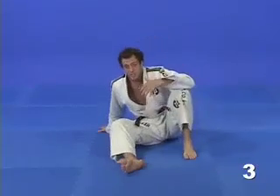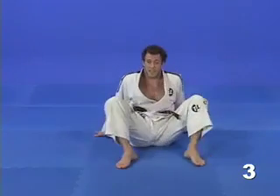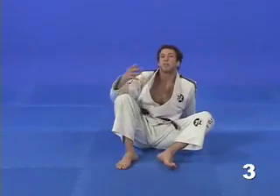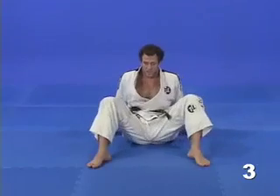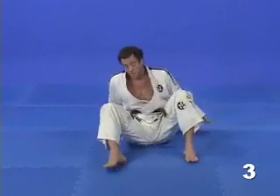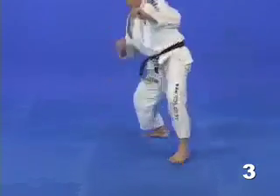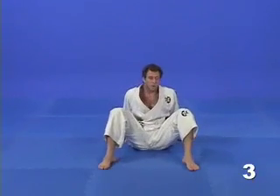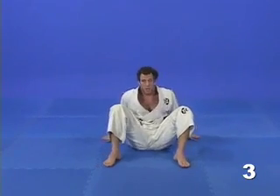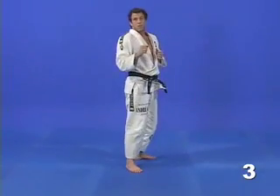This drill is very similar to the levantada técnica — the technical way of standing up to base. Every Jiu Jitsu practitioner should already be familiar with this technique. When standing up to base, I place one foot and the opposite hand on the ground, lifting my free leg through that gap and standing. We start in our square position, then balance on one foot and the opposite hand, lift the leg and stand up.